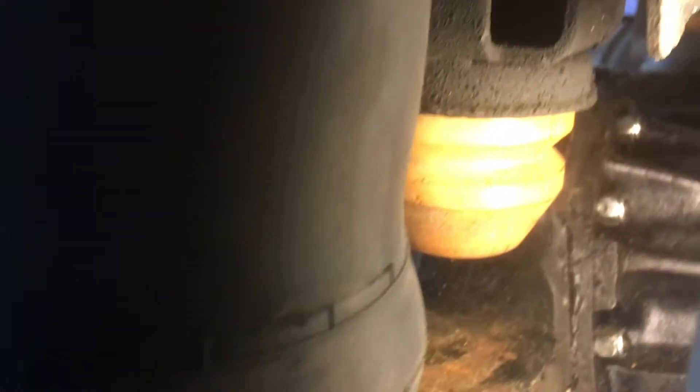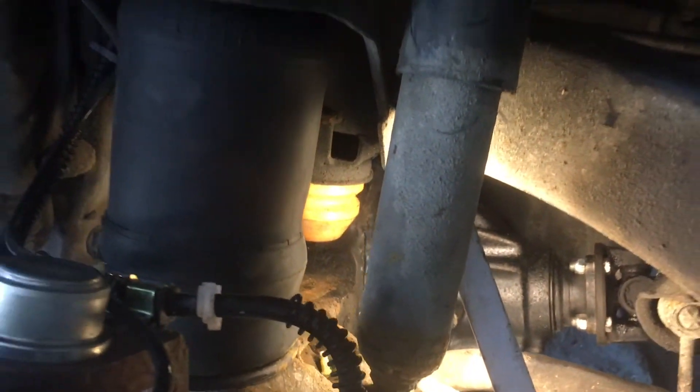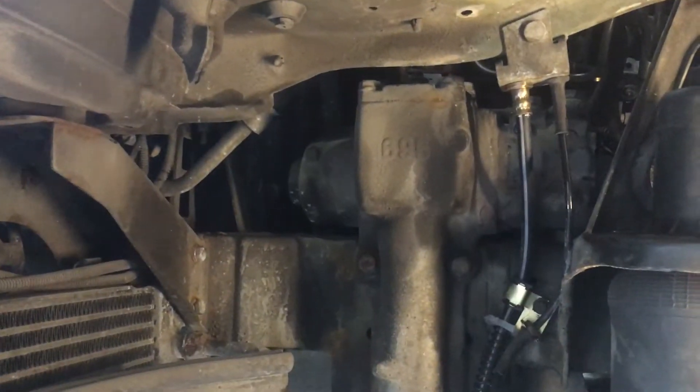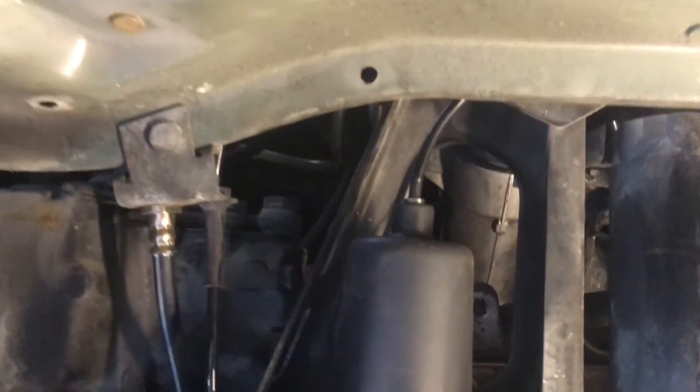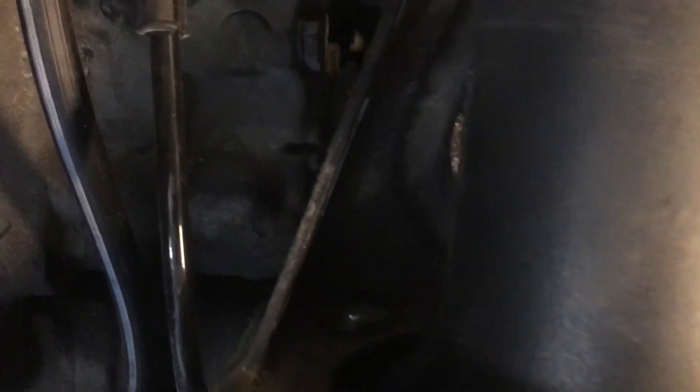Assembly was a bit tricky because the bottom clip was really hard to get into the airbag. I had to file down the rust on the axle to get that extra half millimeter to actually hit the hole. You can partially see the hole when laying under the car and looking at the airbag. Unless you're superhuman, the top clips are really, really hard to get to and install without removing the wheel liner.